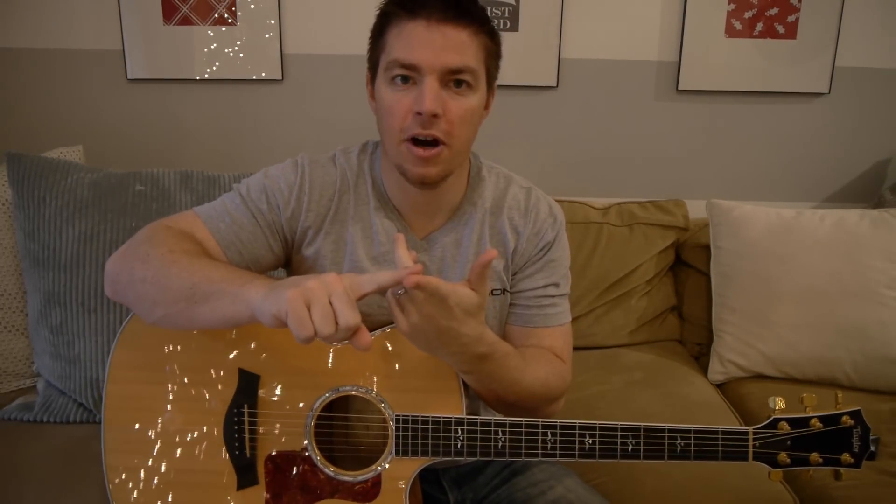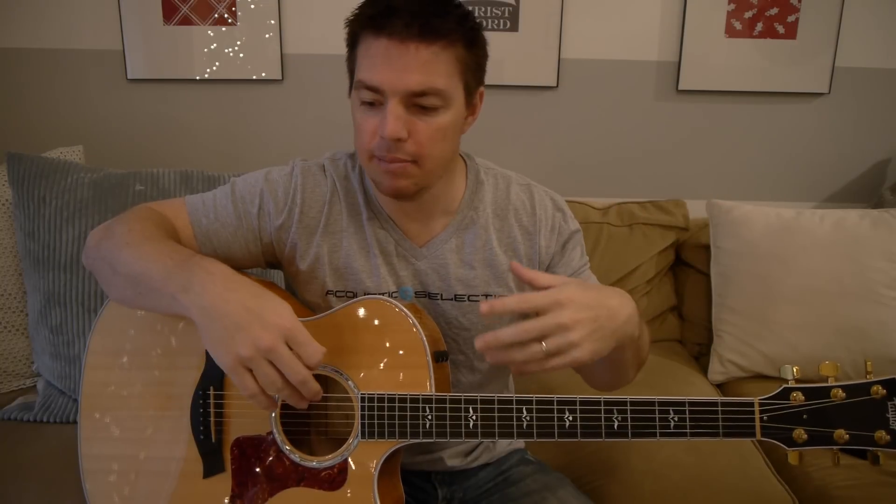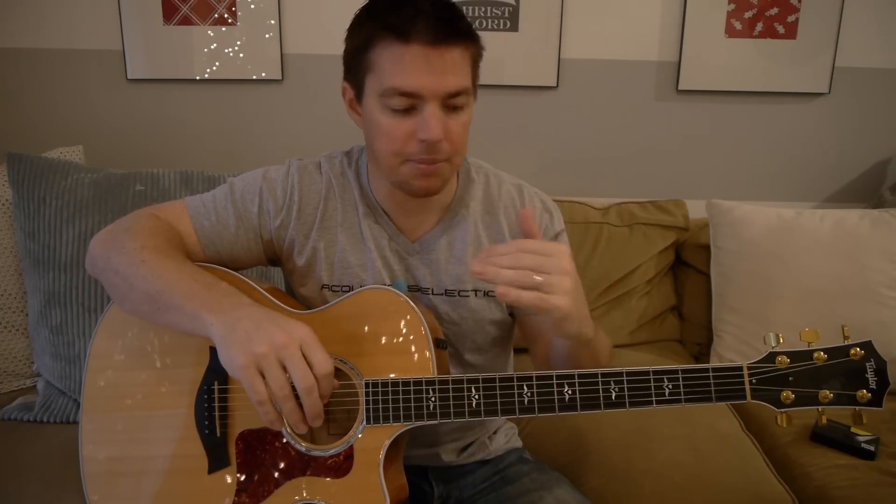So we have the first four steps: holding the guitar, tuning the guitar, learning to form chords, and strumming. The fifth step is knowing which chords go together. The first thing I would tell people is to do a simple Google search — find the song you want to do. Let's say it's Chris Tomlin's 'Holy Is the Lord' — I would simply Google 'Chris Tomlin Holy Is the Lord chords' and look up the chords.